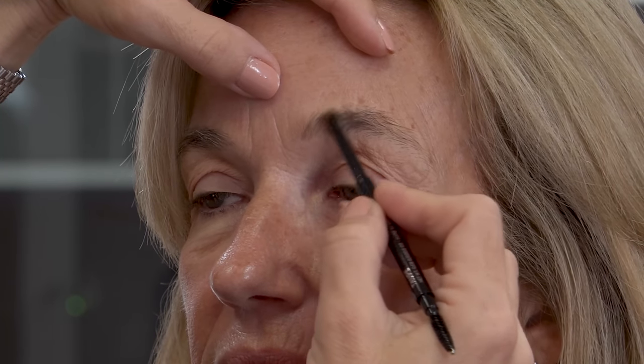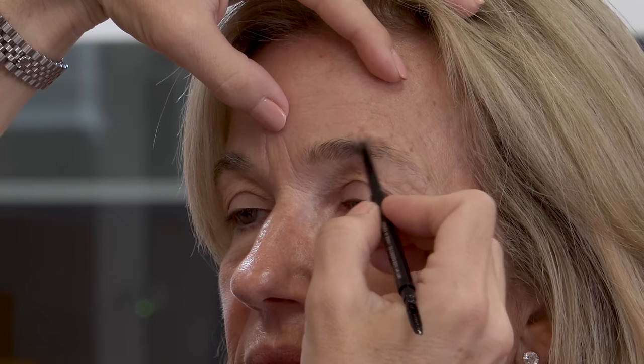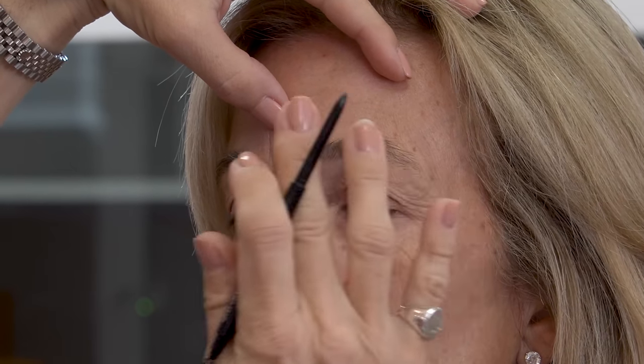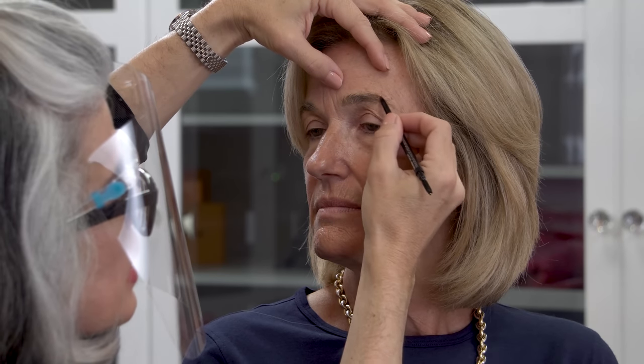I'm giving these hair-like strokes filling in the brow — natural, not heavy, really pretty. If you feel like you have a little too much color, just go over with the spoolie on the other end to disperse that color nicely. I'm using the taupe pencil where I'm going to be arching — that will be the darker color — filling in the medial part of the brow. For the lateral part, I'll take the medium brown to arch the brow and give a really nice end. So you'll have two different tones — lighter in front and darker toward the end — really defining and framing the face.